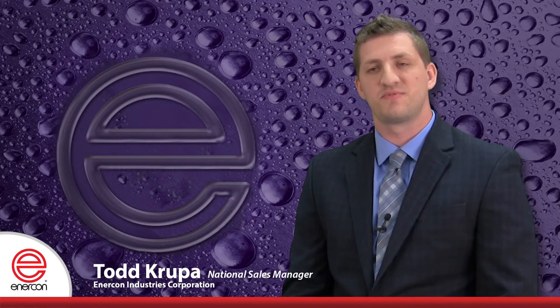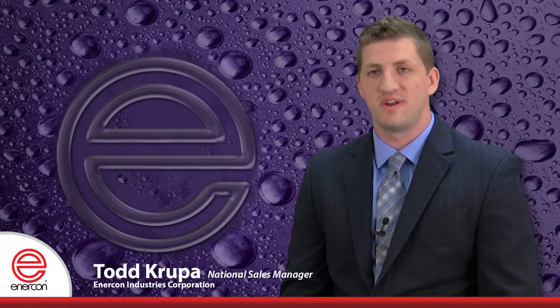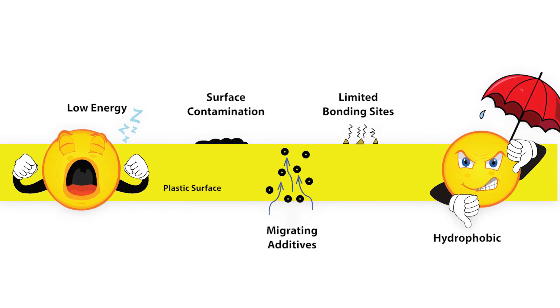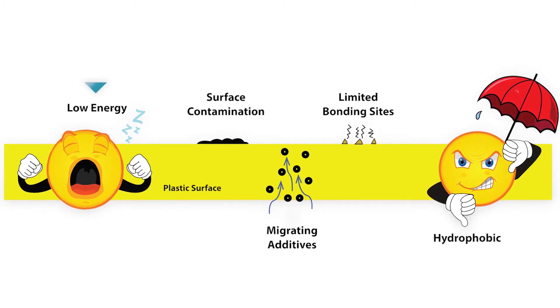Enercon Corona Treaters prepare surfaces for improved bonding with inks, coatings, and adhesives. Generally speaking, film substrates are chemically inert and have low surface energy. This makes bonding to them very difficult.